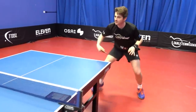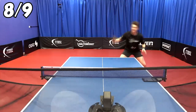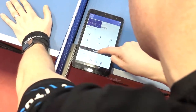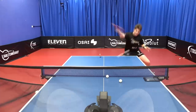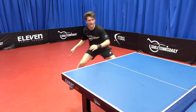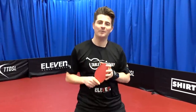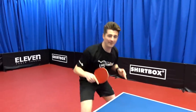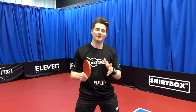To find out if my backhand really has improved over the 7 days, I'm going to do a test at the start of the week and then a test at the end of the week to see if my numbers have improved. Now I'm all warmed up, had a good practice there with the robot. The test is going to be very simple — I'm going to do one backhand touch, come back out, play one backhand open up. That's one sequence. I'm going to do 30 of these and see how many I get out of 30, then compare myself in 7 days time.